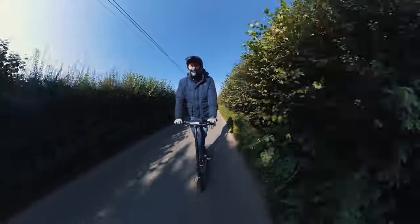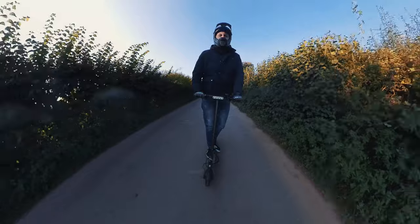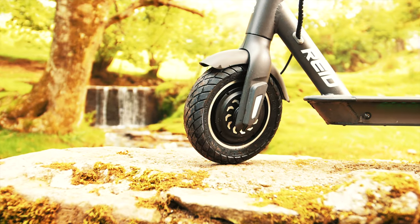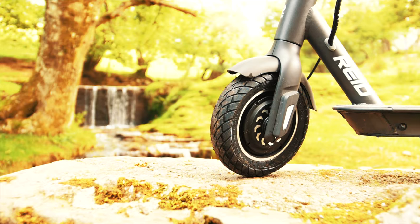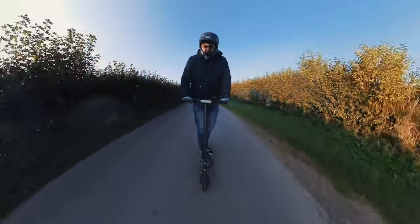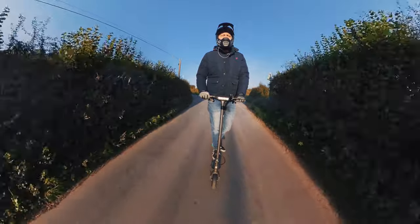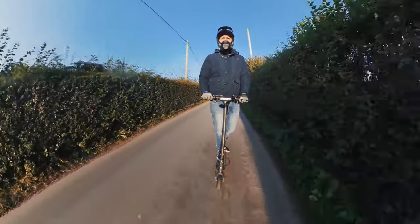If you want something a little more powerful, you'll want to take a look at the Reed E4 Plus. This really is a plus size scooter for plus size people — it's got a much better 350 watt motor, so for accelerating and climbing uphill this is much more suitable, especially for people on the heavier side. I'm going to put my money where my mouth is and do a little drag race between the two so you can see the difference in acceleration that the 250 versus 350 watt makes.